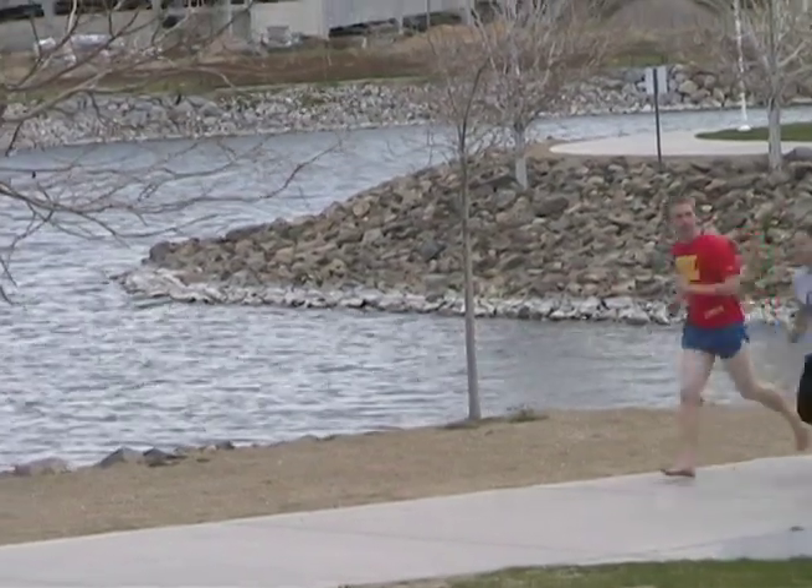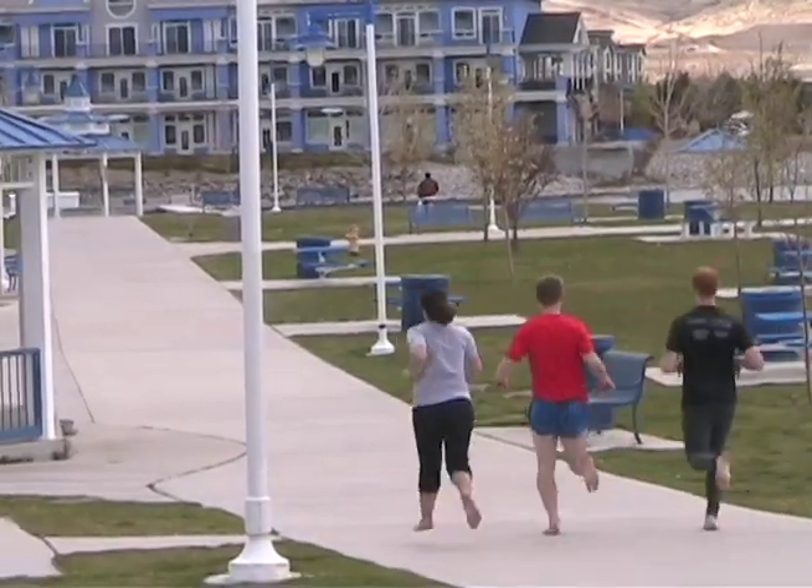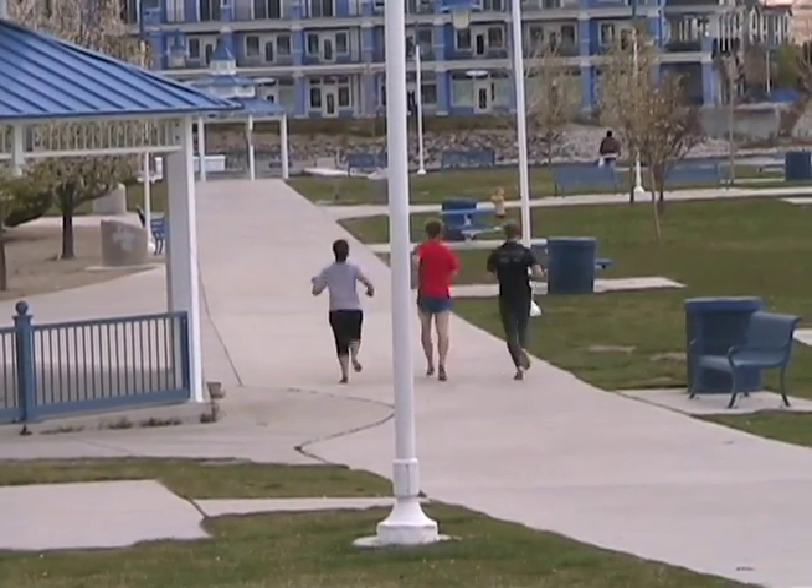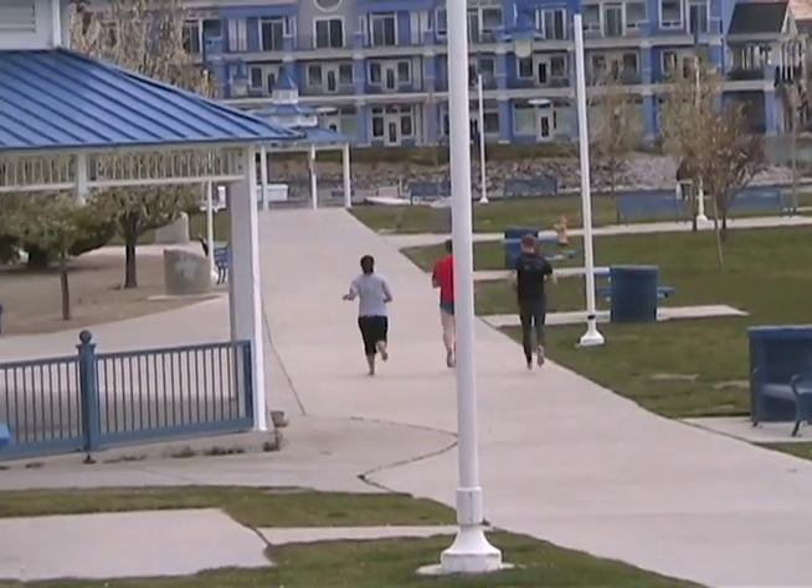I haven't run in shoes in a year and a half. I used to have really bad IT band problems — the band that runs from your ankle all the way to your hip on the outside of your leg — and I had to go to physical therapy because shoes would screw up my knee area where the IT band would rub against the knee. After reading Born to Run, I just took off my shoes.